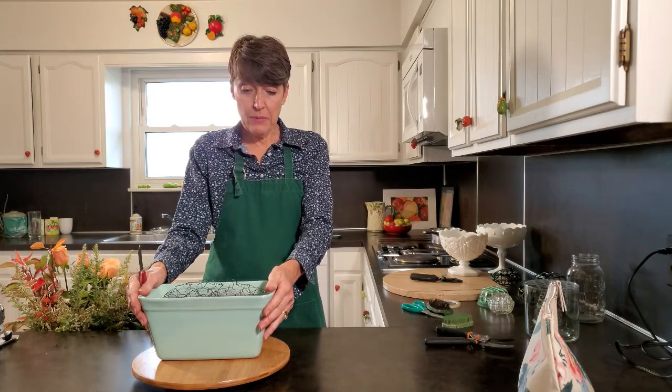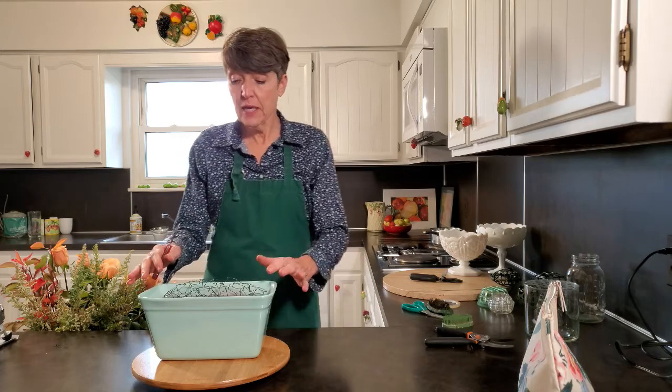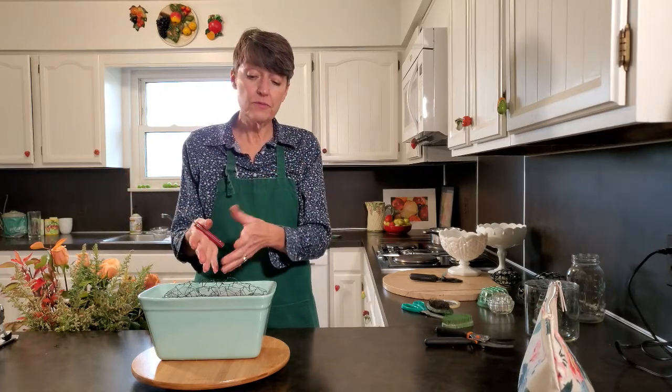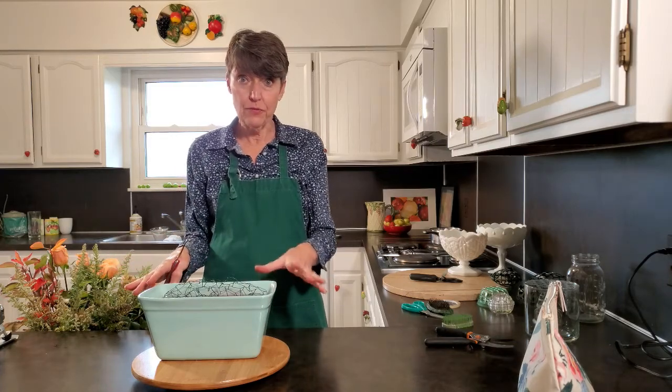I've got this ceramic pot that I'm going to put this arrangement in. I put two layers of chicken wire in here, one on top of the other, and I put water in it. I'm not going to teach you how to do this in foam, but you could very easily do this in foam. I'm trying to be a little more sustainable, so I put the chicken wire in. It does pose a few technical issues — if I was doing this in foam I would start out with the placements of flowers first and then add the foliage, but because I need stems to help hold my flowers in place, I'm going to put some greens in first.